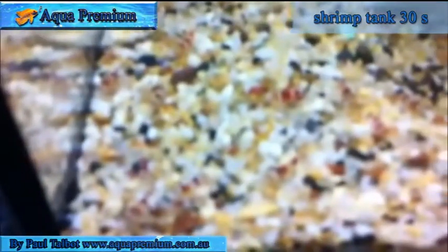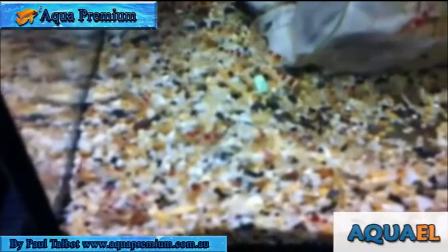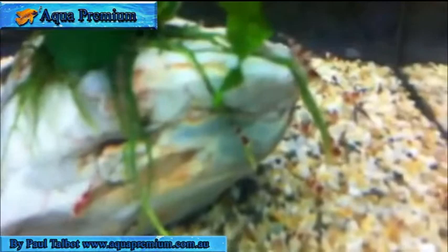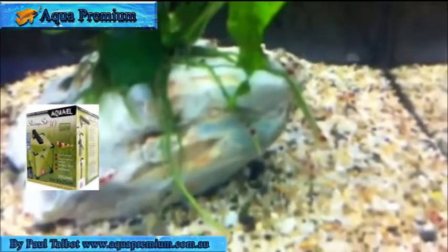Here's an aquarelle shrimp tank, absolutely beautiful with these tiny little cherry shrimp in it. A beautiful little addition for any small aquarium, perfect for an office desk or something like that.